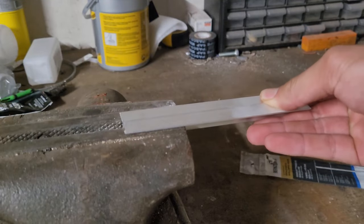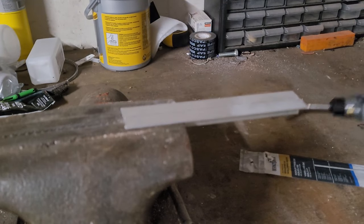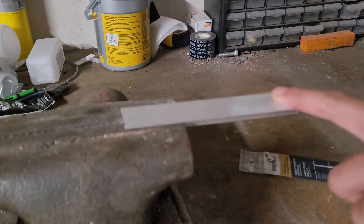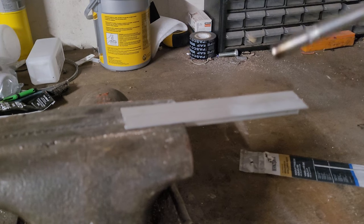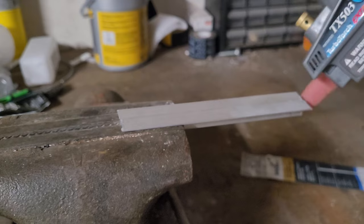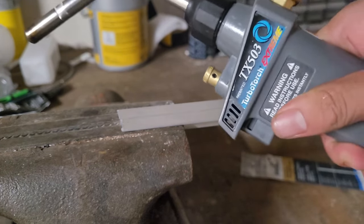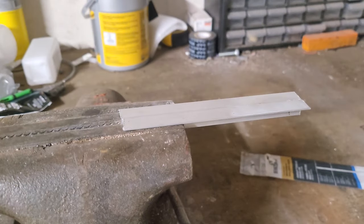I'm just going to clamp these in my vise here and try joining it at that end. If you're welding a small piece of aluminum, you can use a regular propane torch — even those cheap ones get the job done. For heavier or thicker metal, you need a map gas torch and a powerful tip. I'm using a turbo torch TX-503, which is pretty hot.